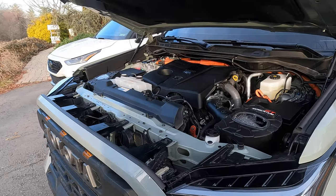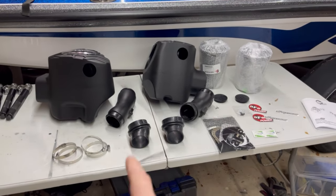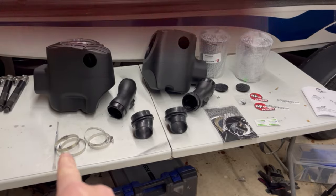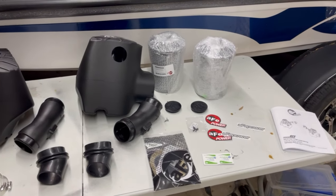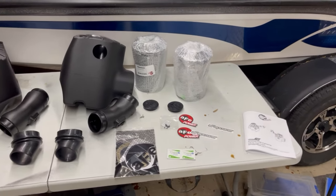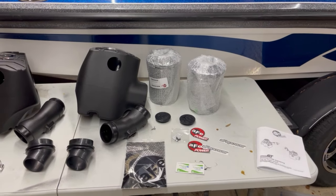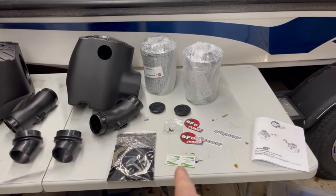So let me show you what's in the box. We'll jump into the install and then I'll give you the sound clips. You have your passenger side and your driver's side housing, your two tubes — they are a little different and I'll show you how to differentiate. Four hose clamps in two different sizes. Couplings. A couple of rubber caps. Some gaskets. We went with the dry filtered option — they do offer an oiled version but it wasn't in stock and had a long wait time. Bag of four screws, some decals, alcohol pads, and instructions.